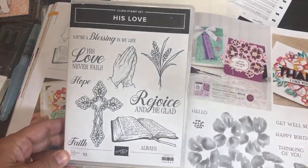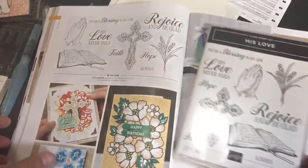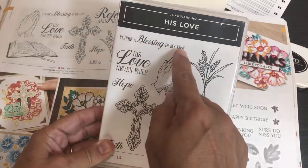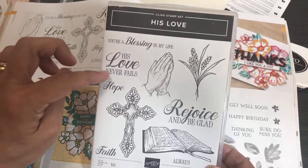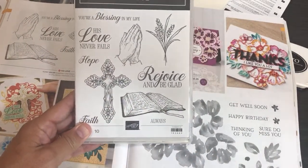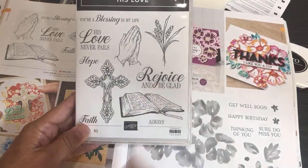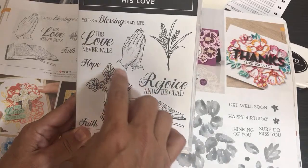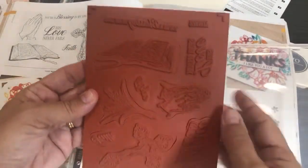I'm thinking of using the Curvy Keepsake Box or Perfect Parcel Dies for small rosary boxes. The sentiments in His Love include: 'You're a Blessing in My Life,' 'This World Needs More Encouragement,' 'His Love Never Fails,' 'Hope,' 'Faith,' 'Rejoice and Be Glad Always.' This could also make a beautiful bookmark for a bible study group — just stamp and cut it out as a decoration. It's a cling etched rubber stamp with incredible detail on the Bible image.